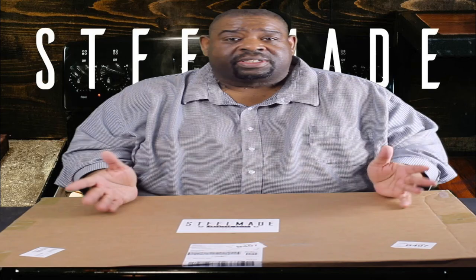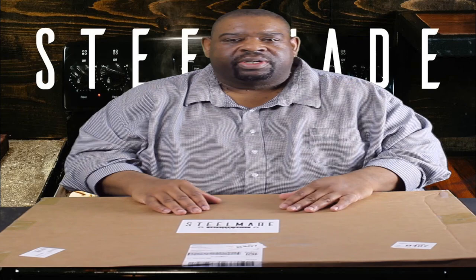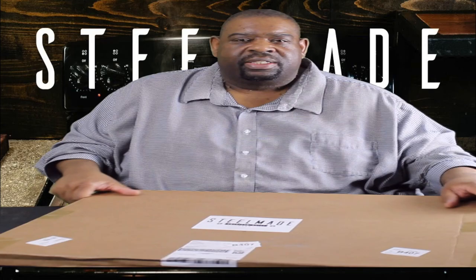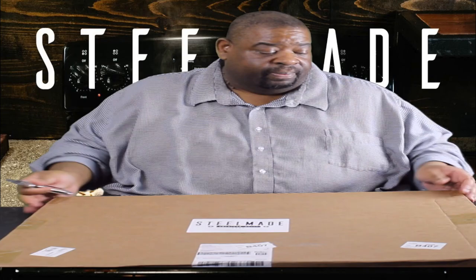We're going to do the opening and the unboxing of this — I have not seen this yet, so we're going to see it together. I'm also going to have a couple of other videos in the next week, week and a half, of cooking on this. Without further ado, let's go ahead and get this thing open. Now the first thing I notice right away — this is not light. It's about 30 pounds. You can see I'm not a little guy and it takes a little bit just to pick it up.